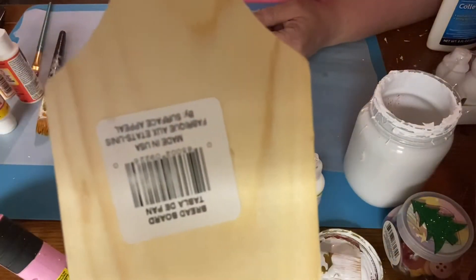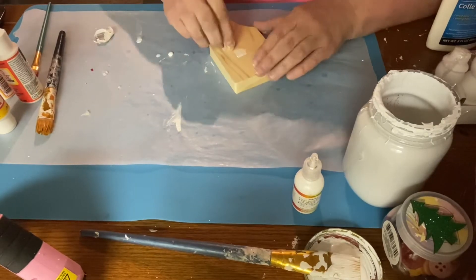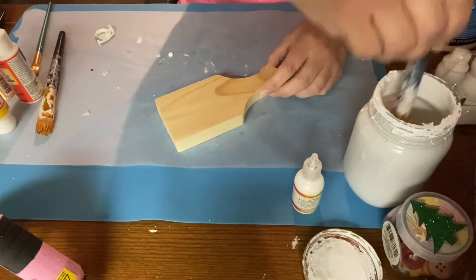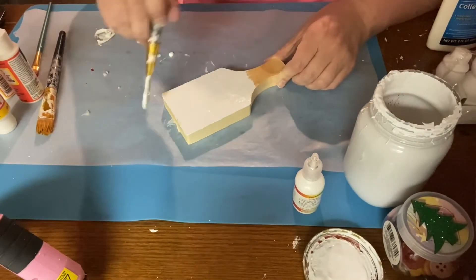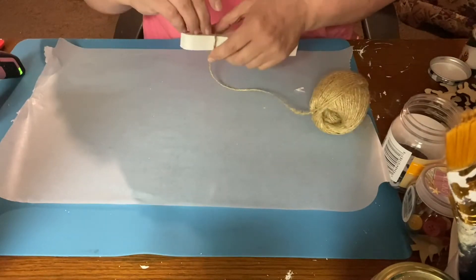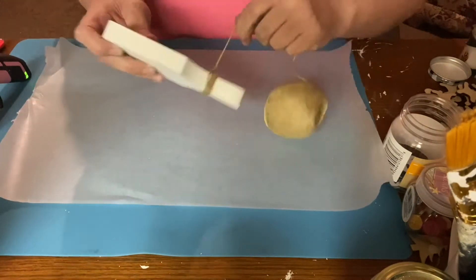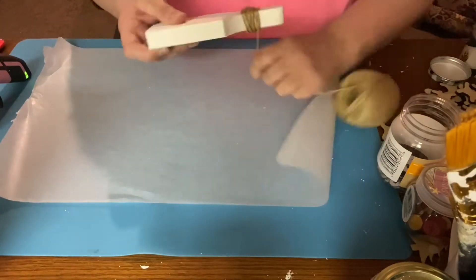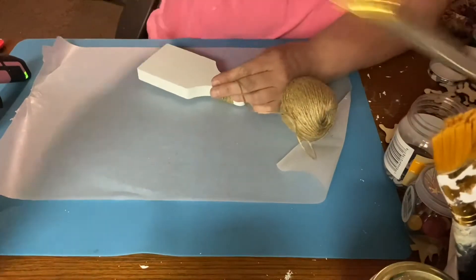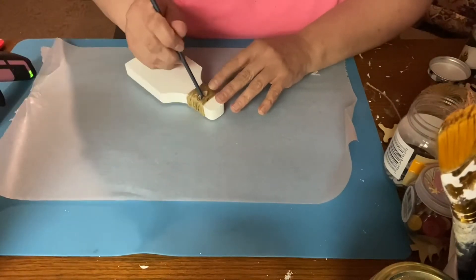Okay, on to DIY number three. These are those cutting boards — they call them bread boards — from Dollar Tree, and I'm also going to paint it with Rust-Oleum white, once I get all the stickers off. Now, I went to Graphic Fairies and they have the most beautiful graphics for projects. I printed some on cardstock and some on paper. Here I'm just taking twine — I wanted it to have something extra on it, so that's why I'm wrapping the twine around it.